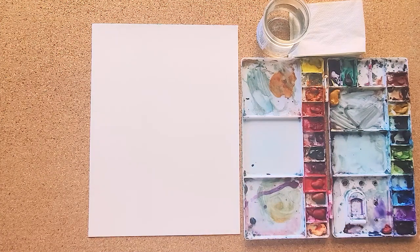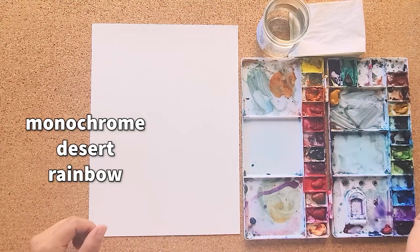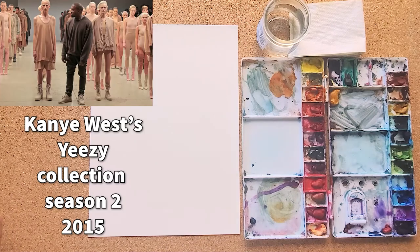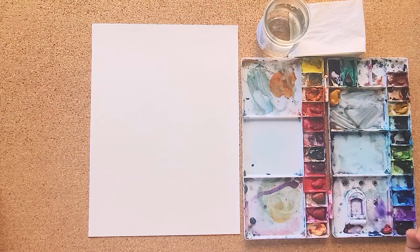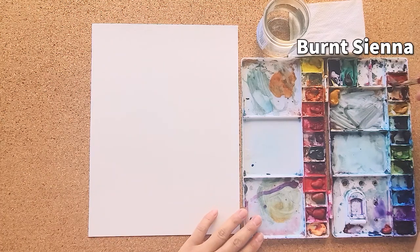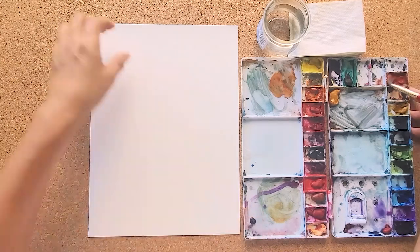We're going to do a desert color — it's going to be a monochrome theme. I don't know if you guys know about Kanye West's Yeezy fashion trend from a couple years ago, but we're going to do these cool desert colors, which are going to be like my burnt sienna, which is what I'm going to start with.